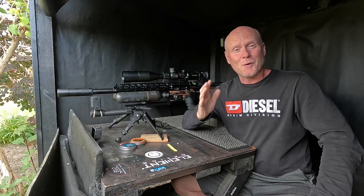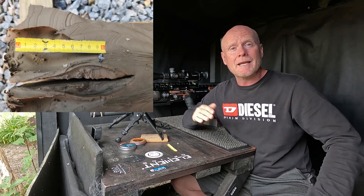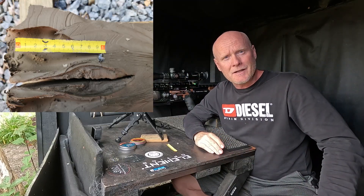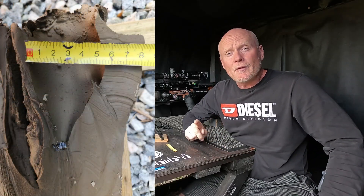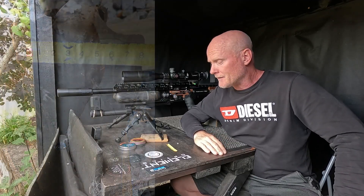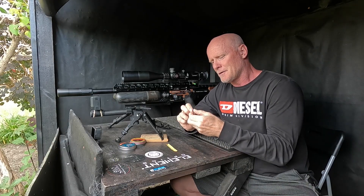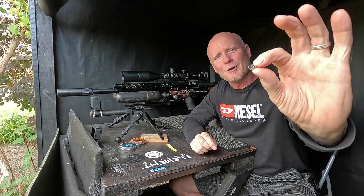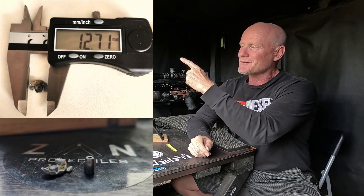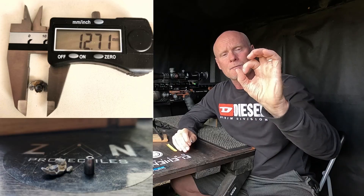That was a bit of a different result. With the Sands, the penetration was around eight or nine centimeters - it's difficult to measure because the clay expanded backwards. It left a cavity of around 5.5 centimeters, so it seems like it's dumping energy a bit faster than the H&Ns. Whether that's because of the higher velocity or because the lead is softer, I don't know - leave a comment below. The slug actually split into two pieces, whereas the H&N remained in one piece.